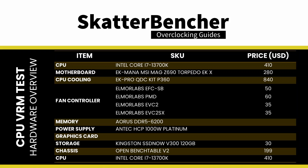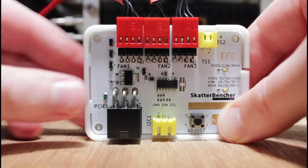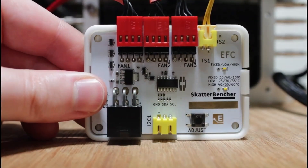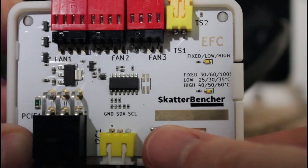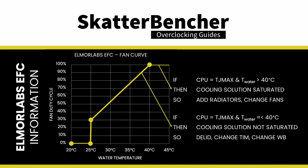Each CPU power phase consists of two DRMOS components. The MP87992 is rated to operate continuously up to 70 amps and 125 degrees Celsius. The configuration for this motherboard has overcurrent protection set at 52 amps per phase, so 416 amps in total when all eight phases are enabled. Using a CPU voltage of 1.2 volts, that would translate into about 500 watts of output power.